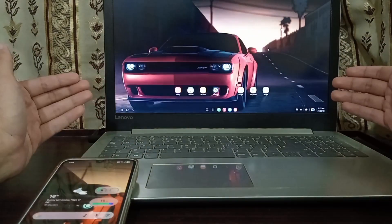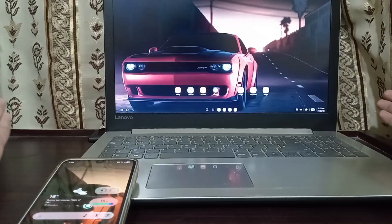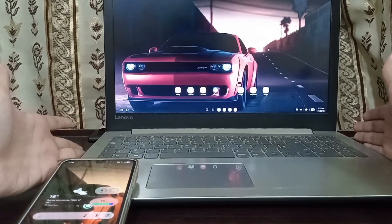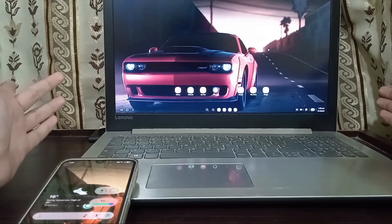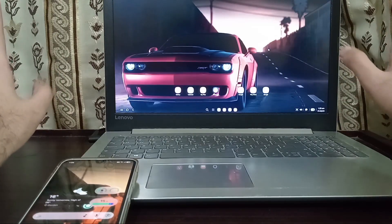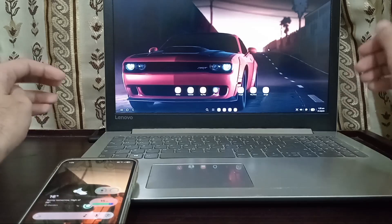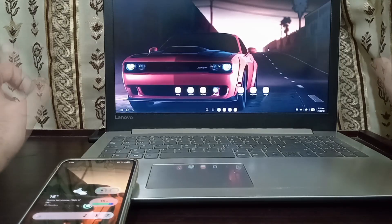I don't know if Samsung, after watching this video, is going to patch this, remove it entirely, or hide it somewhere else. This might be a great excuse for not updating your phone — but I'm a hundred percent against not updating, because you'd miss out on the latest features, security updates, and everything. That was just a joke.